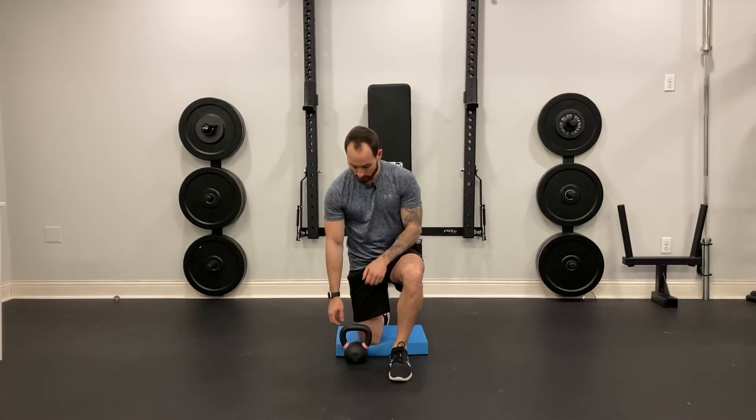For the half kneeling kettlebell halos, grab your kettlebell upside down. In this half kneeling stance, make sure your posture is nice and tall and that your shin is vertical.